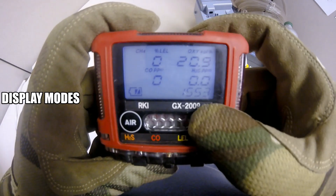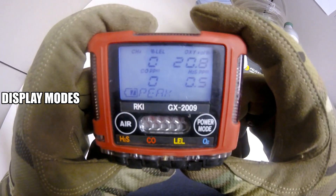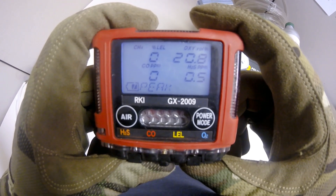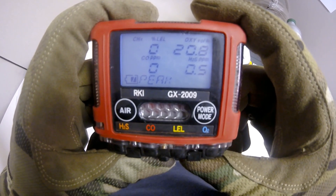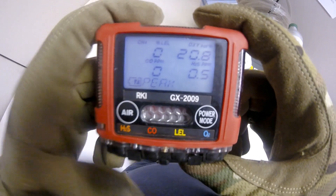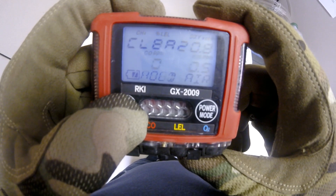Press and release the power mode button to access your peak readings. This will display the highest LEL, CO, and H2S, as well as the lowest O2 readings encountered while the instrument was in use. To reset the peak readings, press and hold the air button until 'clear' and 'release' is displayed.